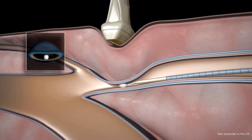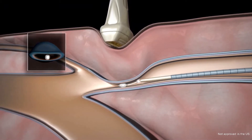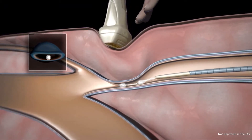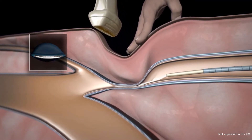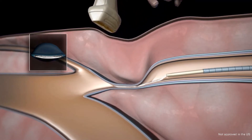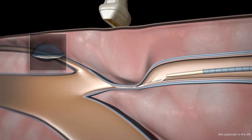The catheter is pulled back one centimetre. A second injection is made and the catheter is pulled back three centimetres. Gentle compression is also applied with the practitioner's free hand near the ultrasound transducer.